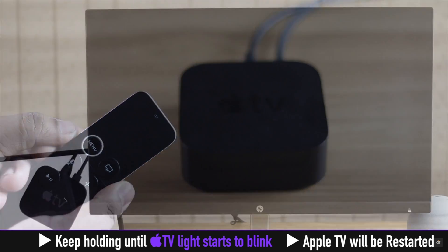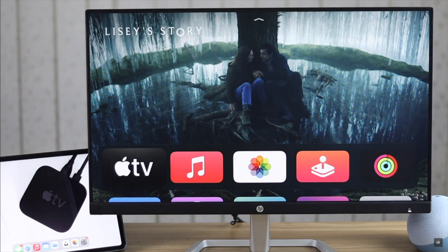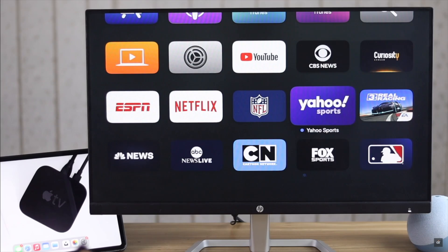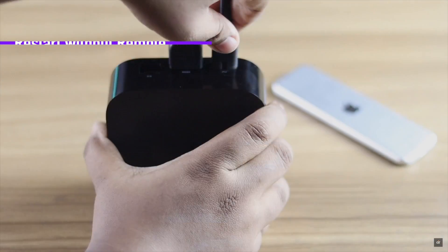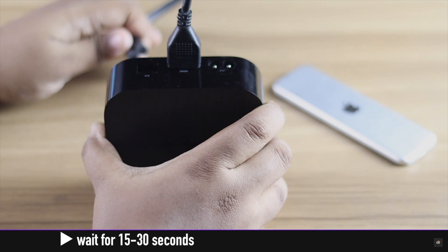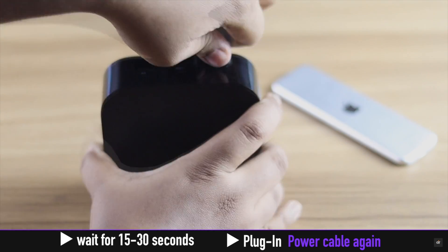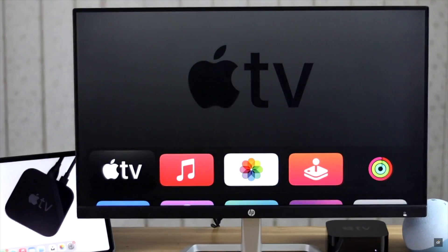If your Apple TV remote is not working or you can't find it, you can restart your Apple TV by removing the power plug. Wait for 15 to 30 seconds, then plug it back in, and your Apple TV will be restarted.